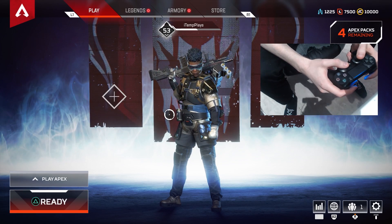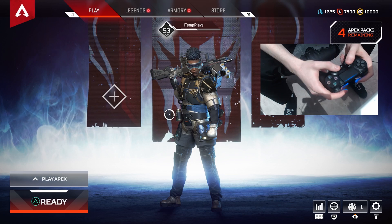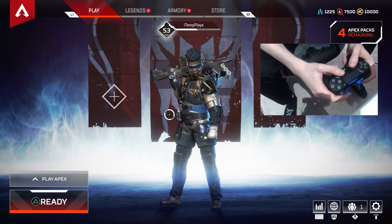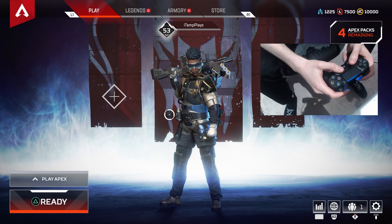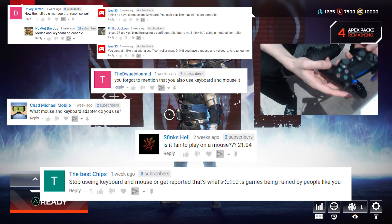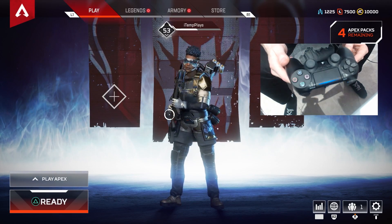Hey, what's up guys, it's Rich, welcome back to another video. Today we are doing a controller cam, which I'm not sure has been requested too much, but people have left comments — I'll put some on screen — saying things like 'this guy is definitely using keyboard and mouse' or 'this guy is using some kind of modded controller.' This is an out-of-the-box PlayStation controller.